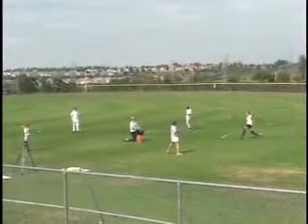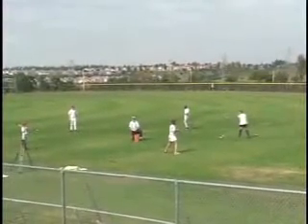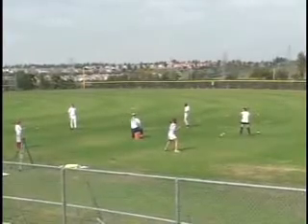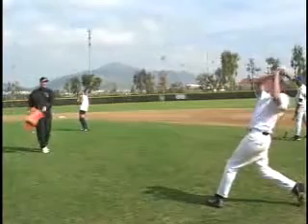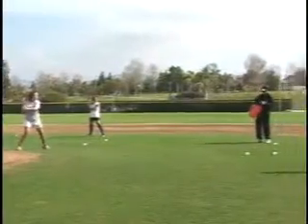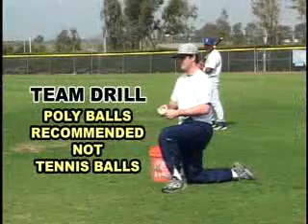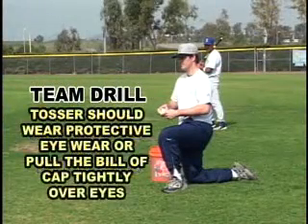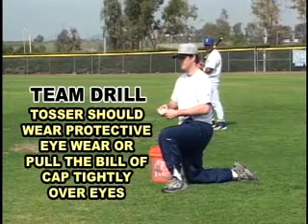The team drill is great for working with multiple hitters at one time. If you have limited batting practice time or are looking to add some excitement to practice, try this drill. The swift stick allows each hitter to take up to 100 swings each in under 15 minutes. For this drill, we recommend poly balls, not tennis balls. The tosser should wear protective eyewear or pull the bill of his baseball cap tightly down to the eyes.